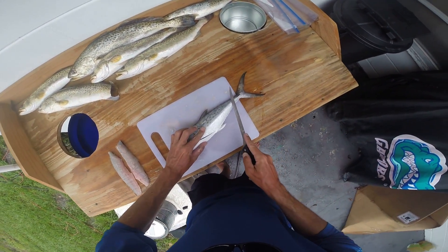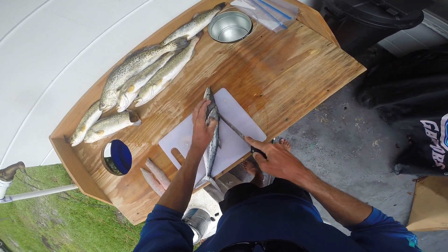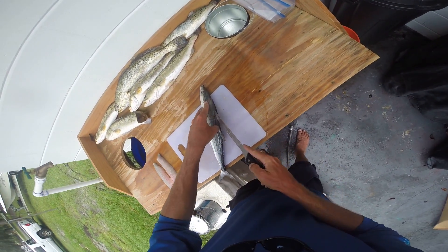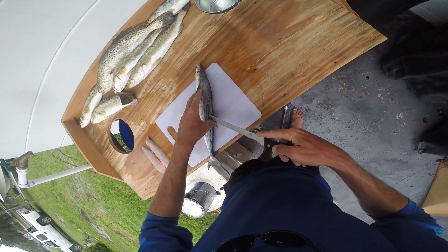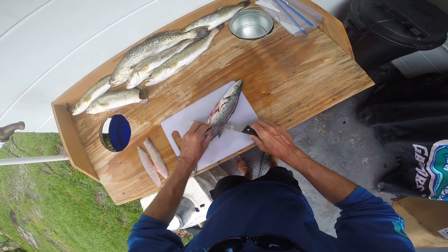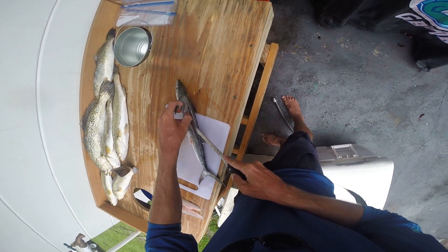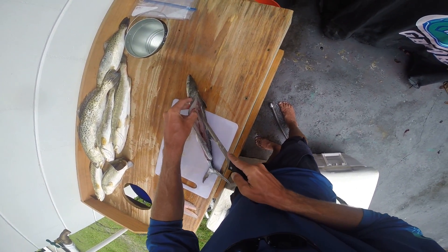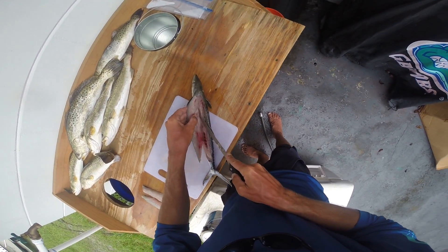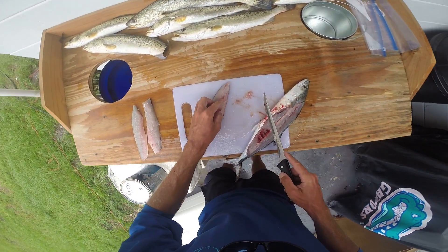Mackerels are real easy to fillet because they got some soft skin. If I'm grilling the fish and leaving the skin on, I don't fool with scaling them — that skin is gonna stick on the grill and you're not gonna be eating it anyway. Now, I just got cut by some mackerel bones, so I'm for sure gonna be grilling this one. We're gonna leave the skin on it.